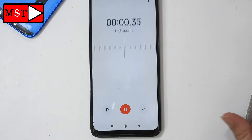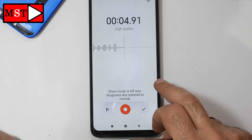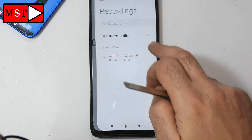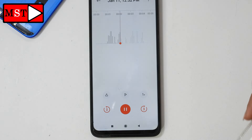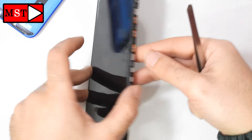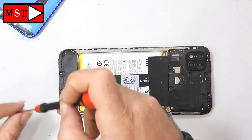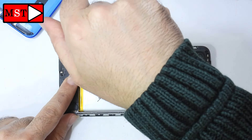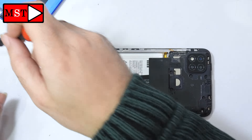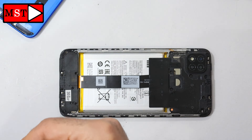Now we can test — test one, test two, test three. Hello, test one, test two, test three. Let's now put everything back as it was. We are going to put all the screws back in, then plug the flex cable for the fingerprint, then close the main housing.